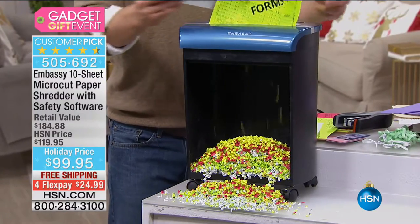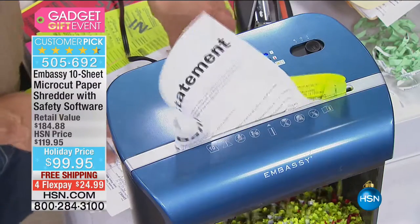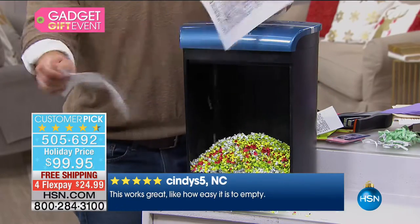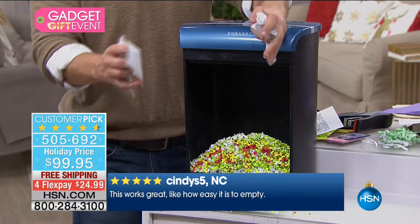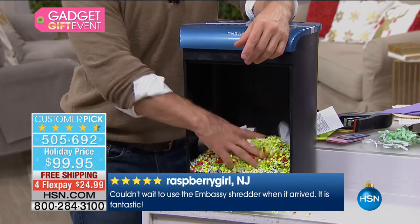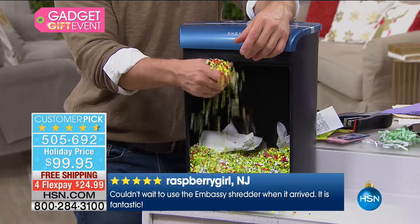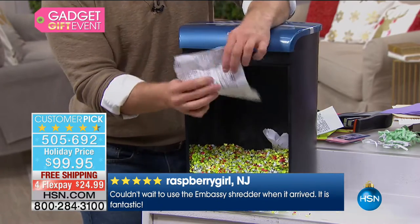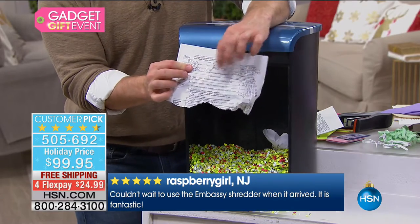Whether it's tax documents, prescription information, or boarding passes — your information is out there. Take everything and shred it. Take those credit cards, gym memberships, rewards cards from the supermarket — shred them. At the end of the day it feels great, and more importantly you are protecting your identity. There's a name, there's a social security number — they're off and running if they find those.